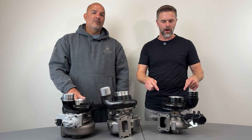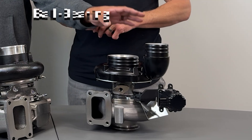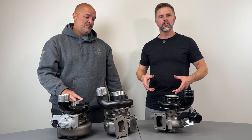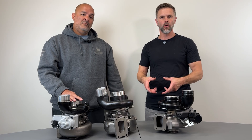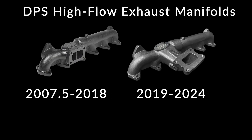This is our own Diesel Power Source patented variable geometry technology, and it also uses a ball bearing center section. It can bolt right up to your stock manifold, or you can use one of our stock replacement high-performance two-piece manifolds.